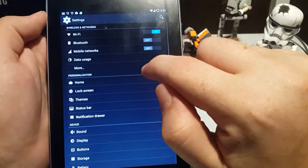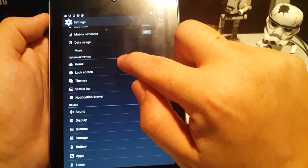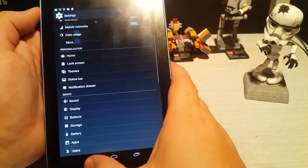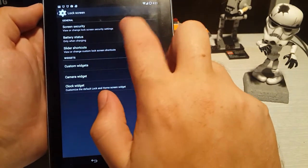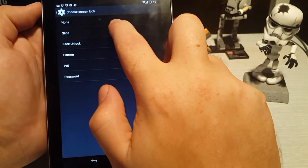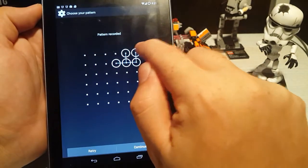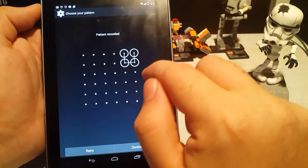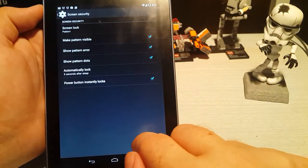I'll show you some of the things that are different about CyanogenMod versus the stock operating system. You can choose between home launchers. The lock screen is pretty cool — you can change screen security, and I'm going to blow your mind now. You can put it on a pattern lock and make it really complex. So that is the pattern — let's retry it and make it something easier. Let's continue over there — I think that's just going to blow people's minds.